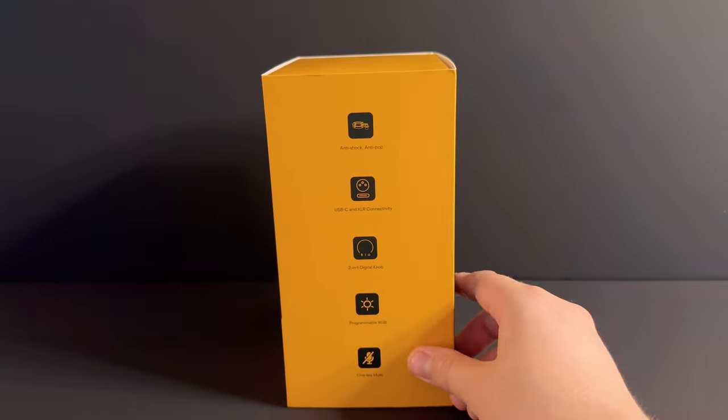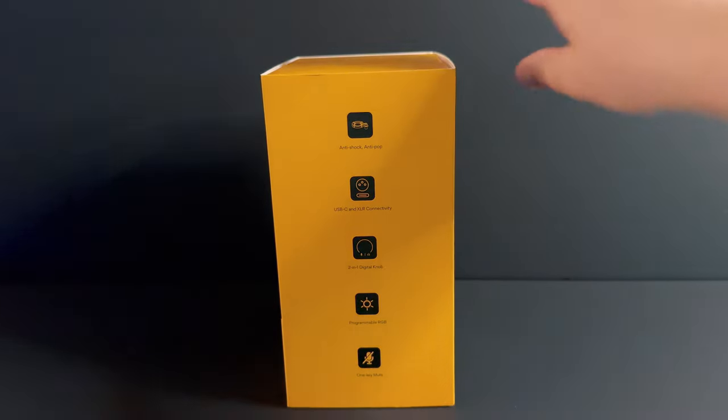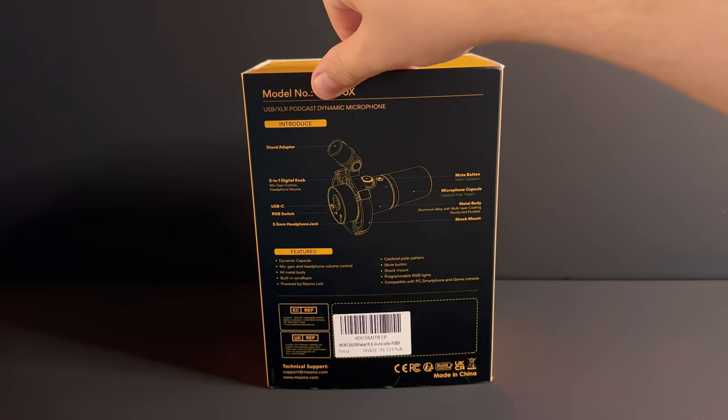The Mauno PD200X boasts RGB, XLR, and USB-C connections, headphone monitoring, and microphone input gain, headset volume, quick mute, and Mauno Link compatibility. Man, the list goes on.